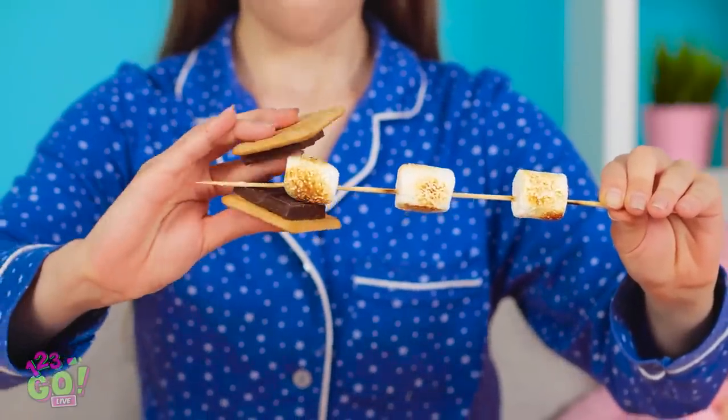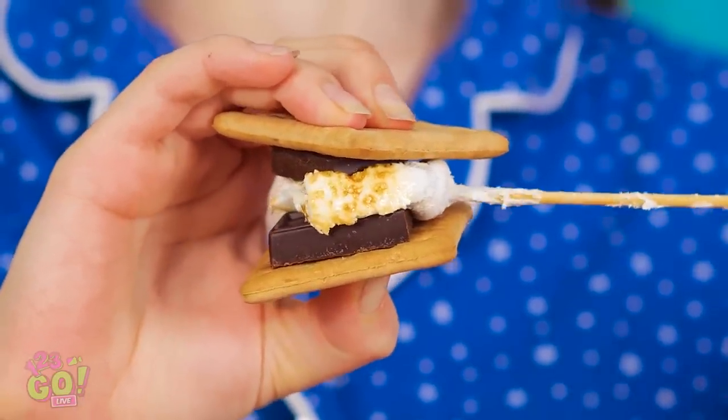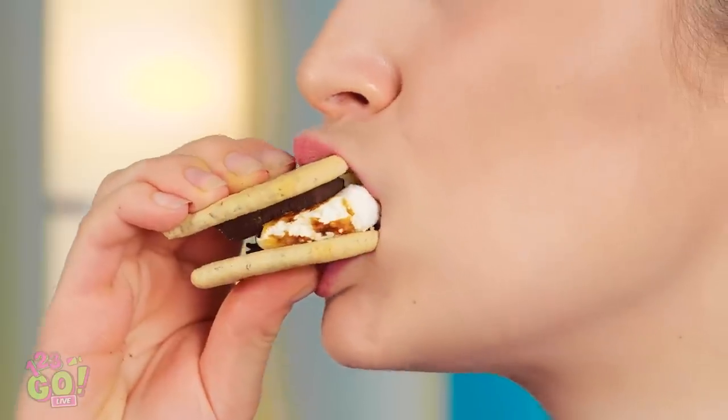Roasted marshmallows in the comfort of my own home! Just gonna add my graham crackers and chocolate. Time to slide the marshmallow off the stick. Hello, you delicious s'more! So gooey and good! And I've got two more!